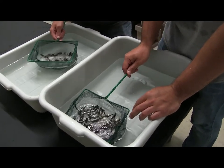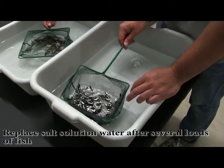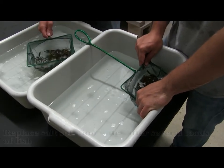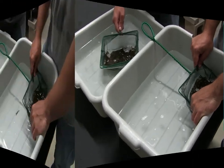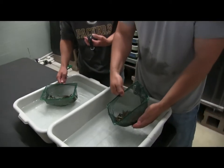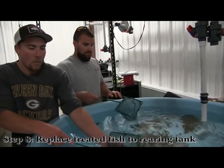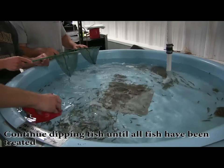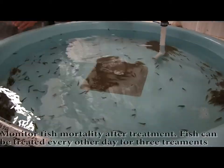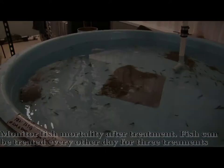As we go through this, after you do a couple of loads, you've got to replace this water with fresh water for both temperature control and because it's going to fill up with mucus and stuff. We don't want the fish just laying in that.